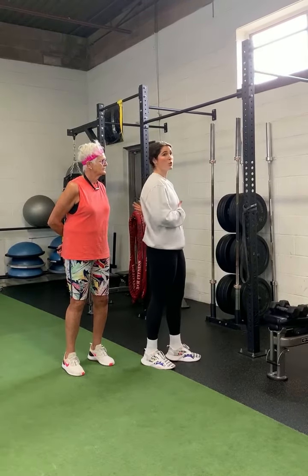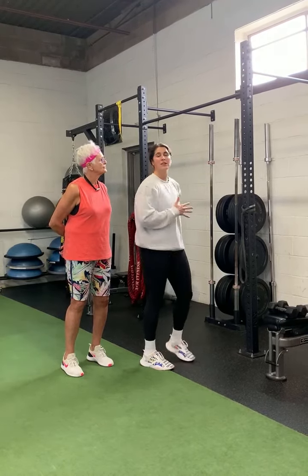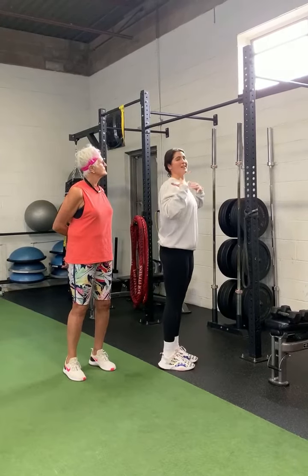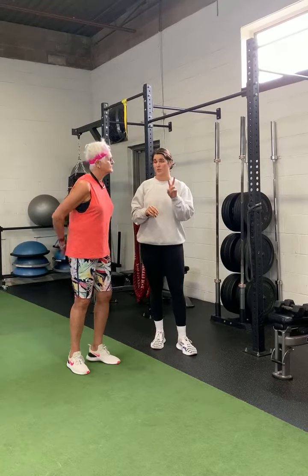This one can be done in a couple of different variations, but it's really important to build up strength in your posterior chain — the back of your body — especially the upper back. Think about posture: how many times are we on our phone, on our computer? We want to stand up nice and tall, nice and straight. We're going to work on the row and I'll show you two different variations.